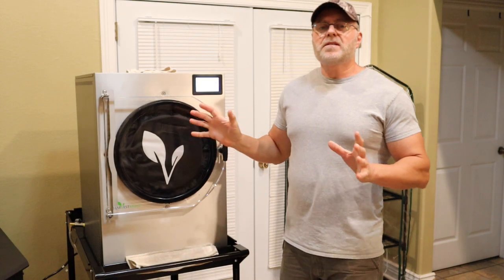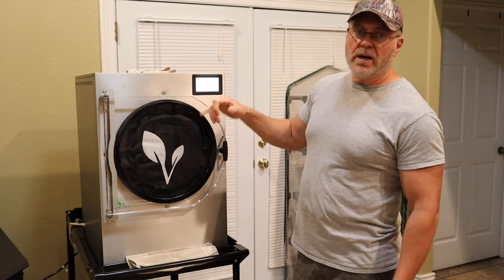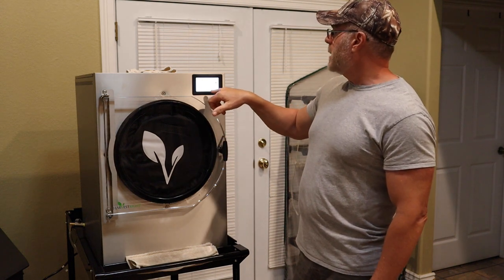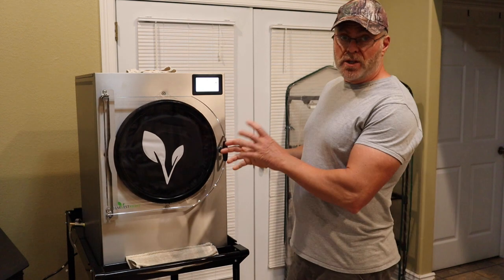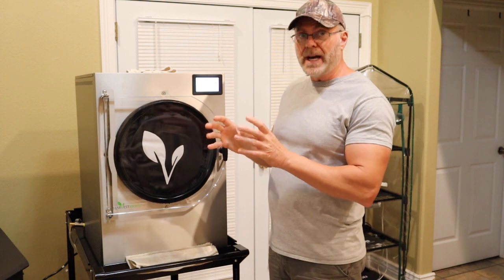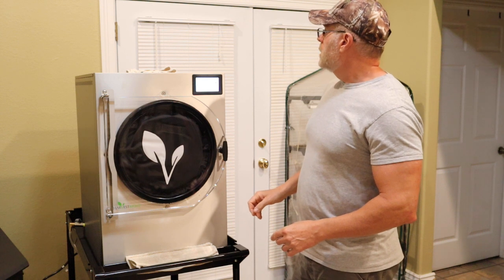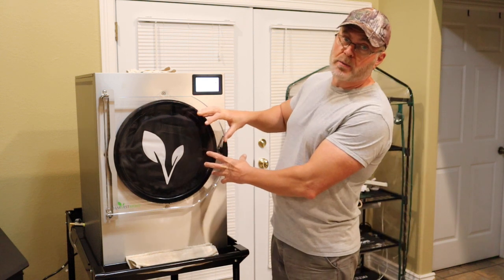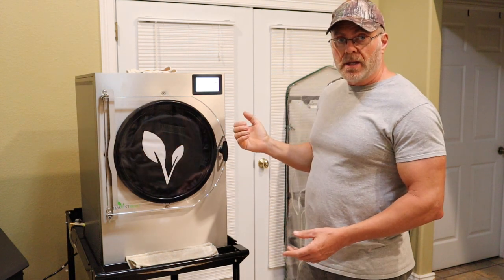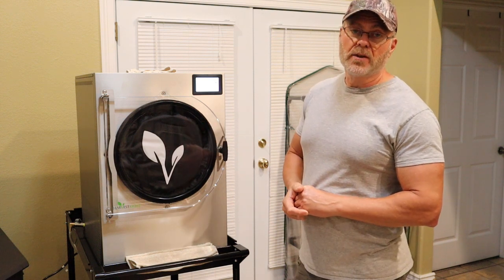The drying process is complete. The screen says: process complete, open the drain valve to vent the chamber. It gives you an option for more drying time — when you check it, you can see if it's done or not. If it's still not completely dry, you can add more dry time. Right now it's under vacuum, so we have to open the drain valve to let air back into the chamber, then open the door and check the onions.